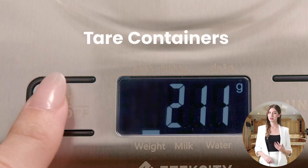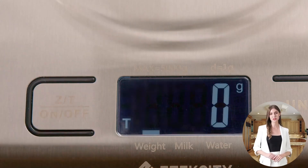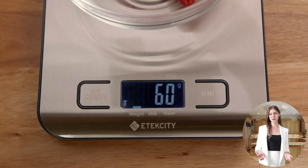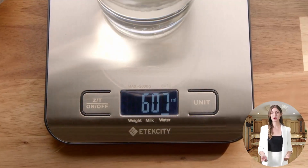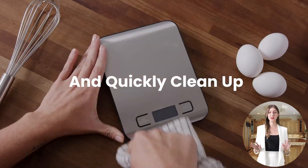Its sleek design, measuring 7.3 x 5.7 x 0.6 inches, fits perfectly in any kitchen, big or small, without taking up unnecessary space.